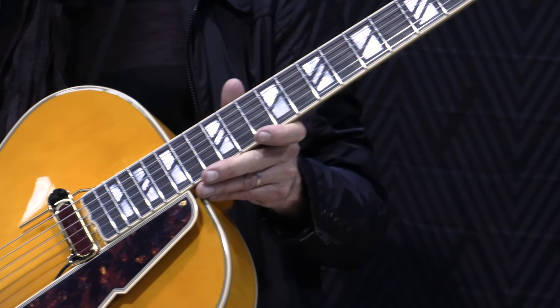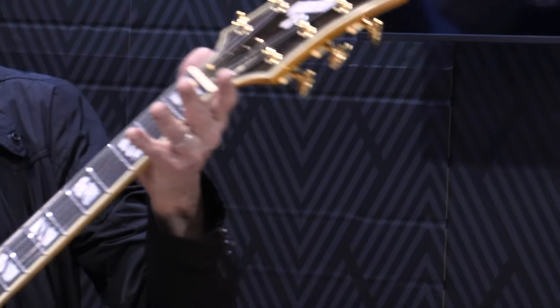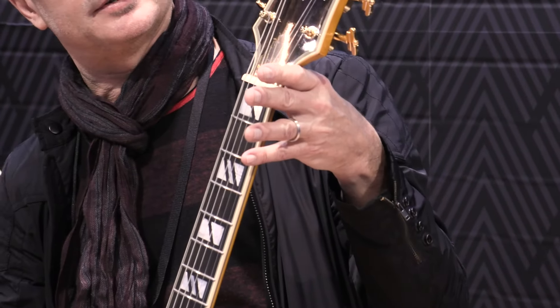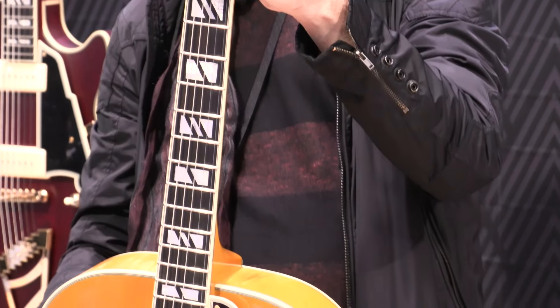17-inch wide, ebony fingerboard for the first time, a beautiful throwback-style headstock, a Macassar wood headplate — and it's just beautiful. We're really excited to have it back.